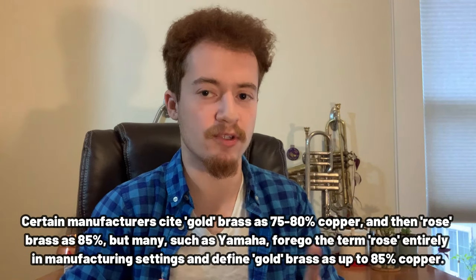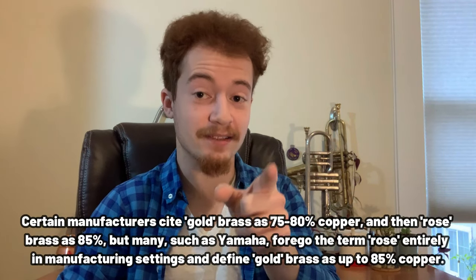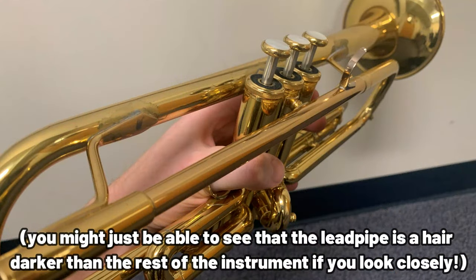Another thing you might encounter are brass alloys with more copper and less zinc than the typical 70-30 split. These special alloys tend to go by names such as gold brass, red brass, or rose brass, depending on the exact composition and the brand. Gold brass is probably the most commonly found and least dramatic of the extra-copper alloys — typically around 80 to 85% copper, but not a hugely visually discernible difference. My Yamaha 8310Z actually has a gold brass lead pipe, though it does not have some of the other metal accents that some trumpets have.